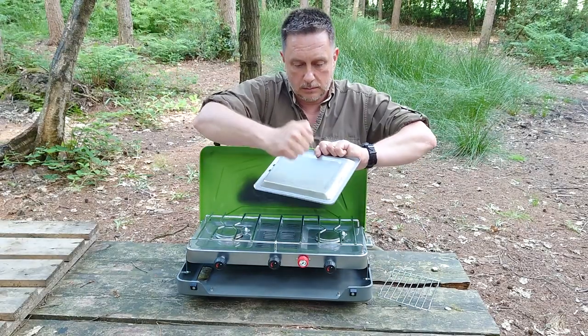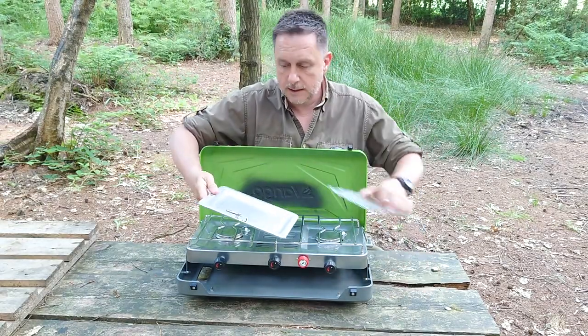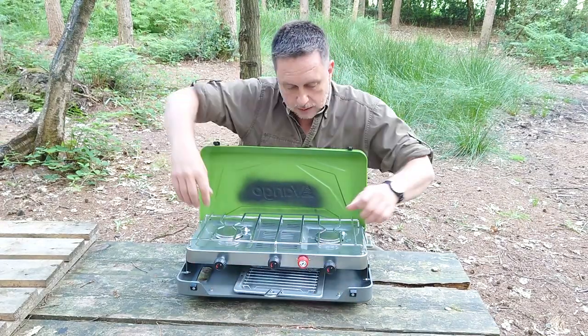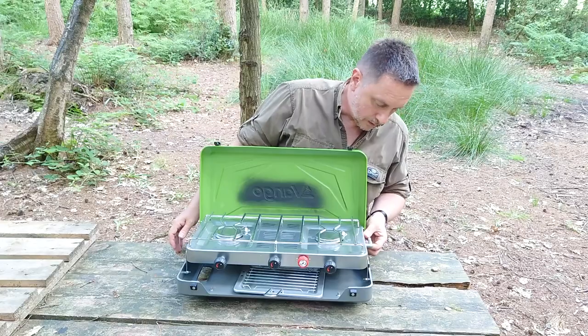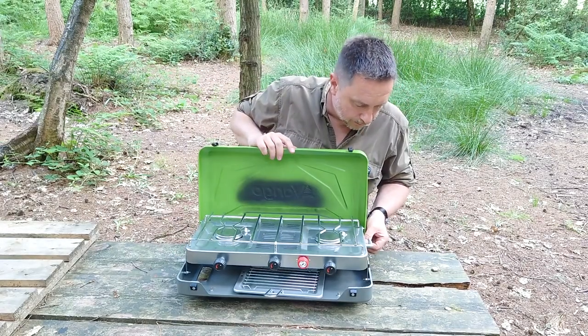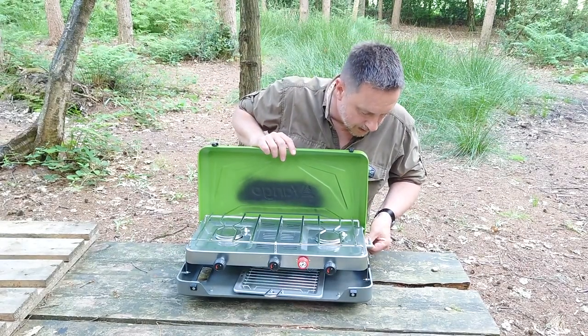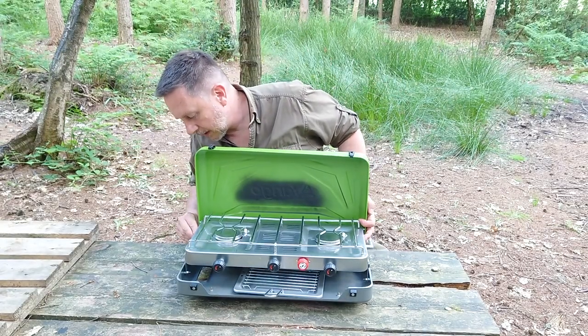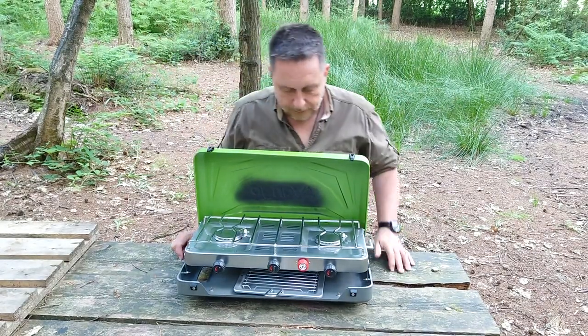That's a lot of proper, heavy duty steel. Get your bacon on there, or your toast, or your toasted cheese sandwich and away you go. It's got some little locking devices here that are a bit fiddly, but that just keeps the back from floating around.